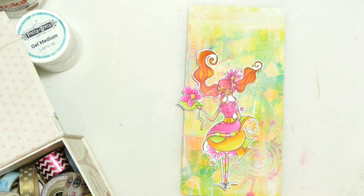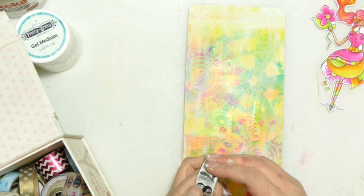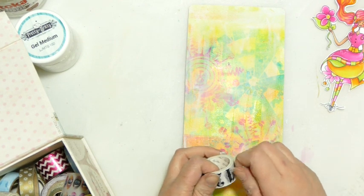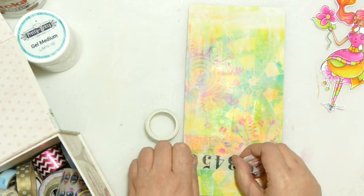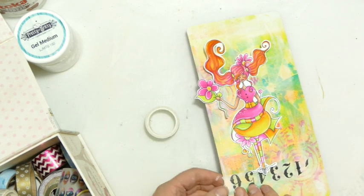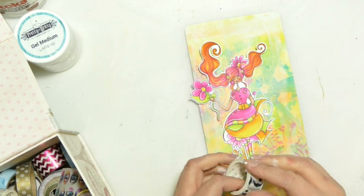I'm thinking I need some washi tape. Let's get some washi on there — my papers are over the other side of the room so I'll go with the flow. I do love this washi. I kind of want to create something to stand Becca on so that she's not floating in mid-air, and the washi is a good way of doing that.